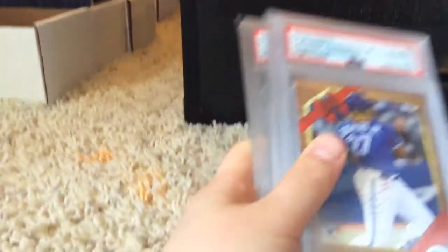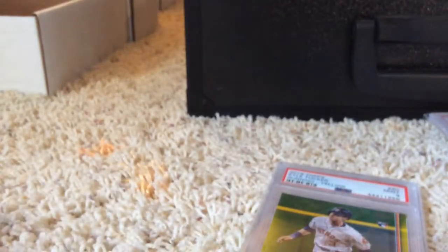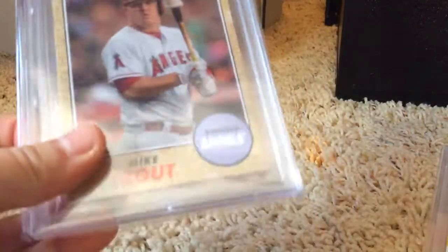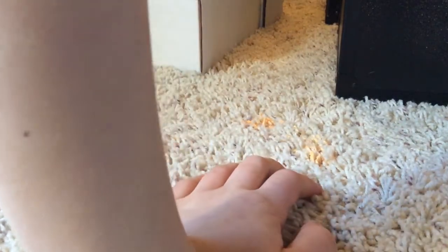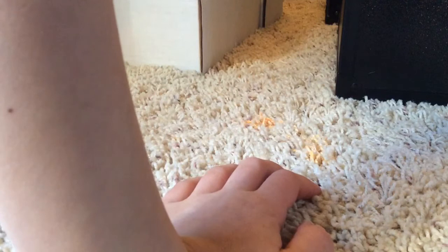Vlad 10, Otani 10, Cal Tucker yellow 9, McKay — these are my BGS cards — McKay Pristine 10, McKay Pristine 10, Mookie, and Trout. Putting these back — this is a case I got for Christmas, really nice case.